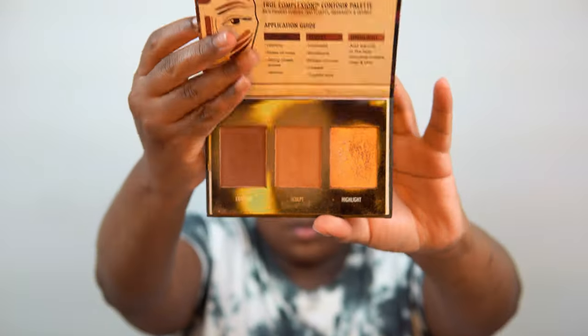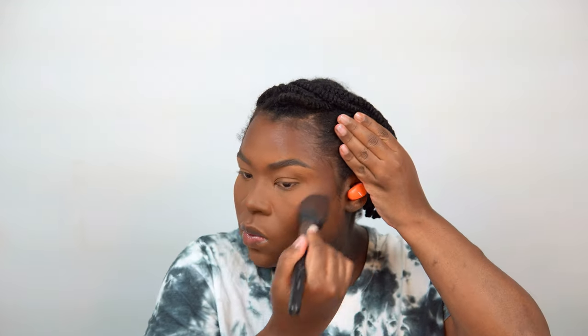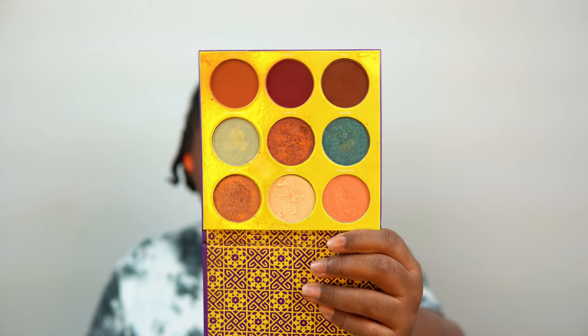To set my contour, I'm using the Black Radiance True Complexion palette and applying it all over my contour shade. Then I'm using the same palette to add a little blush — I really wanted to bring out the reddish hues I'm wearing in my shirt today. I'm packing the blush on — I want to look like bruised fruit over here!